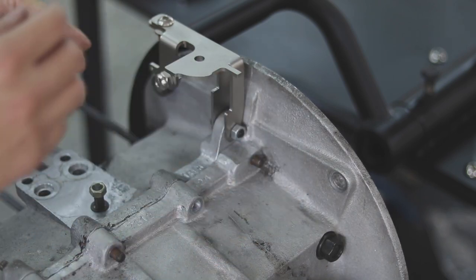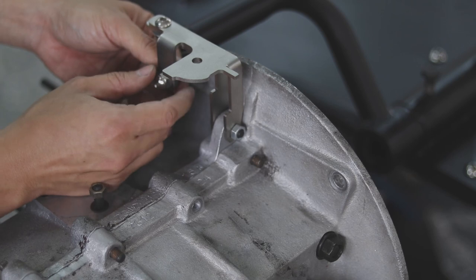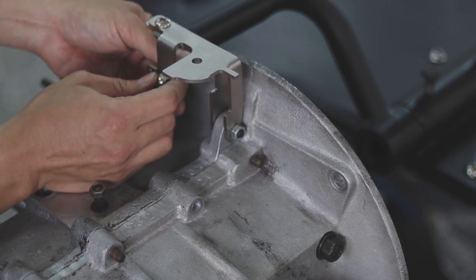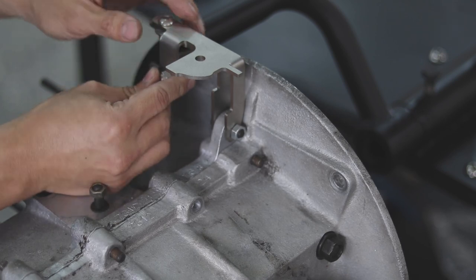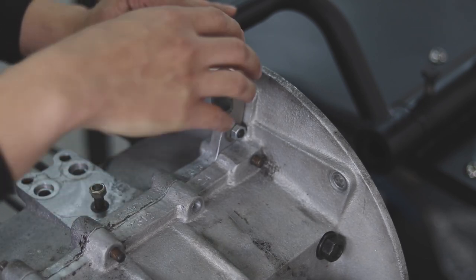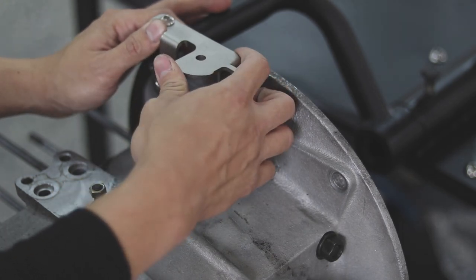Don't securely fasten the screws yet at this point in time. This screw is to adjust the level of the linkage base, so it must be secured to the case. Because when the linkage is in operation, there will be a twisting force like this.